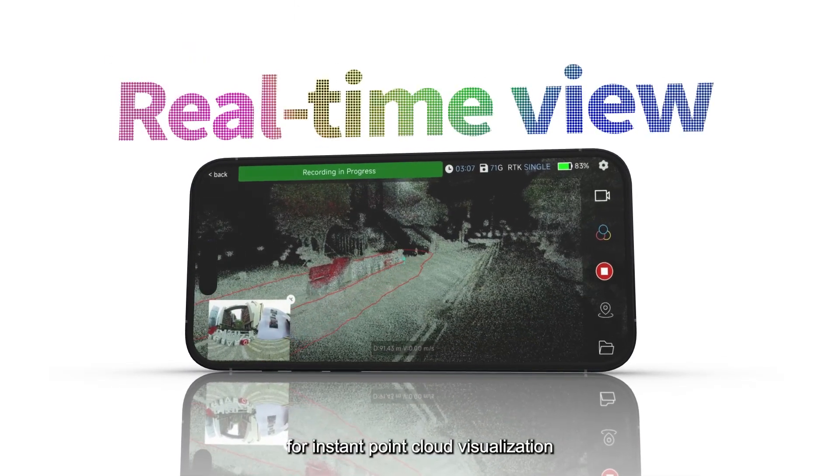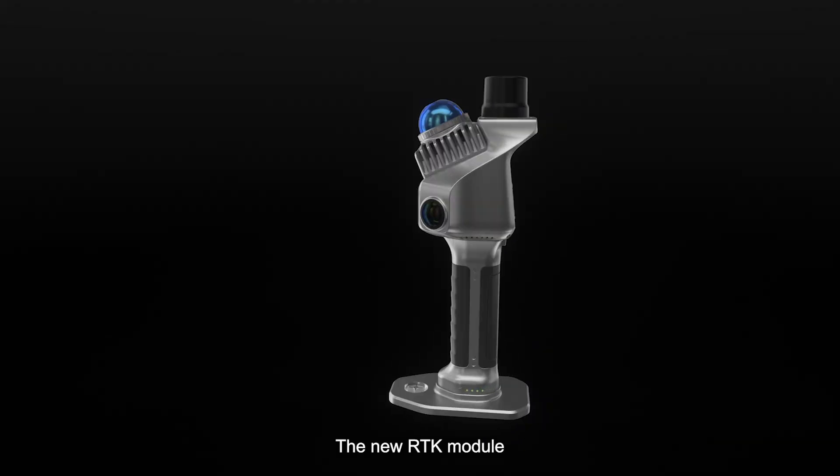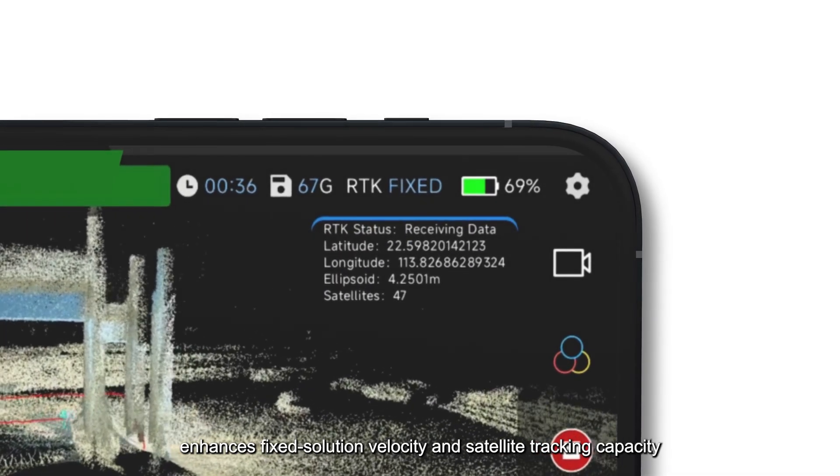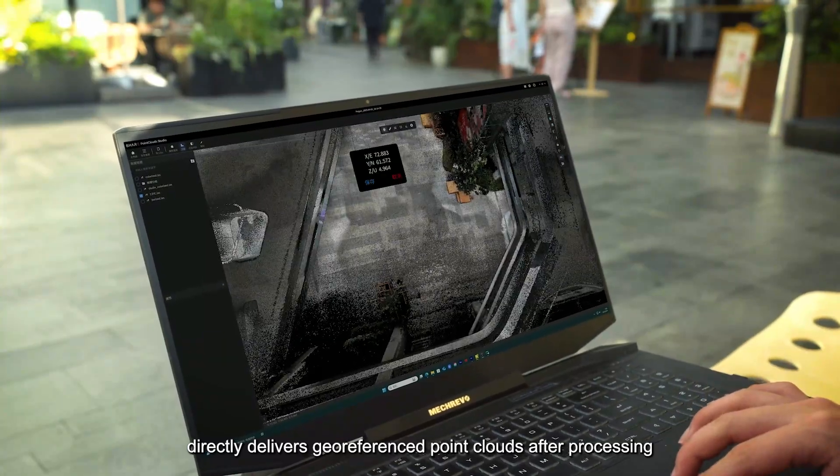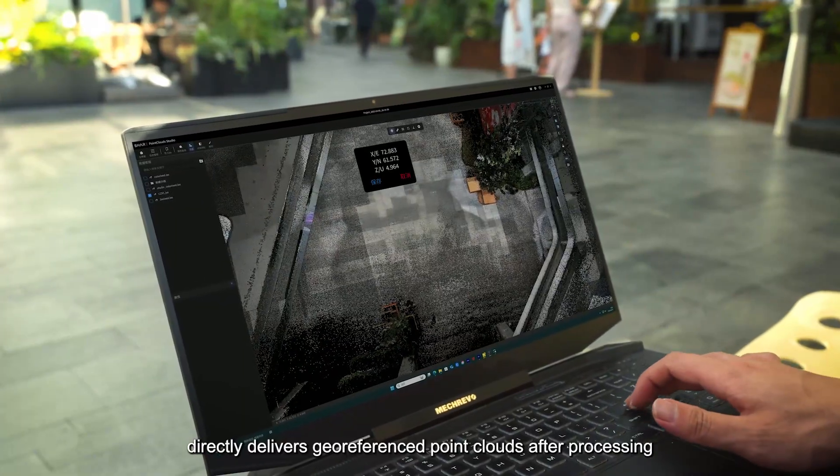The new RTK module enhances fixed solution velocity and satellite tracking capacity, directly delivering geo-referenced point clouds after processing.